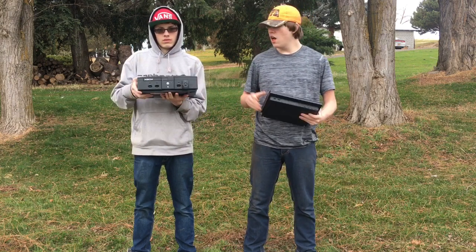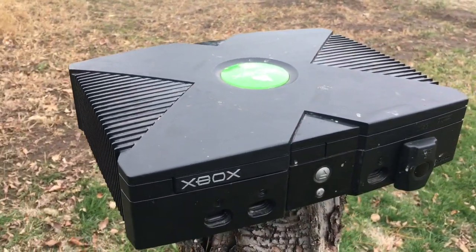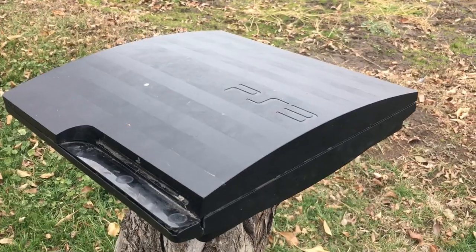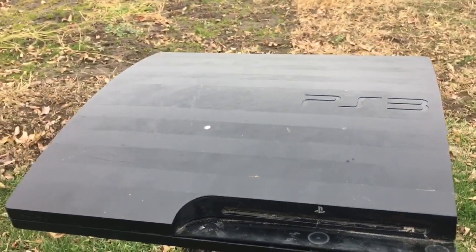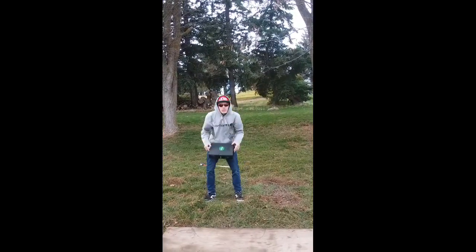A little background on these consoles: the Xbox was released November 15th, 2001 — it was Microsoft's first foray into the gaming console business. The PS3 was released November 11th, 2006 in Japan, and six days later in North America. Now let's get straight into the video — first we're going to do a drop test on the Xbox.